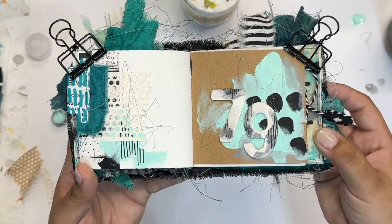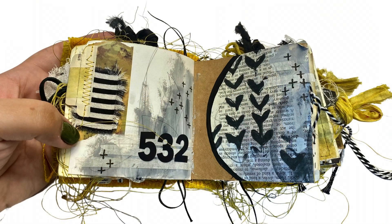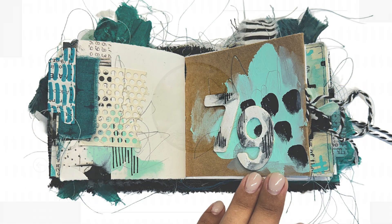I added just a little bit of texture collage onto the left side with drywall tape, and I think that rounds me out for these two journal spreads. I hope that you guys loved watching and I hope that you're playing along. I will see you next week for another video — have a good one!